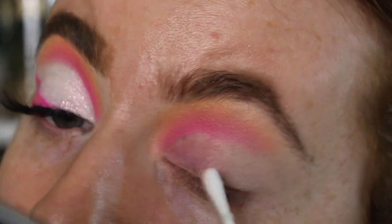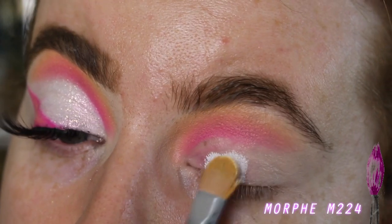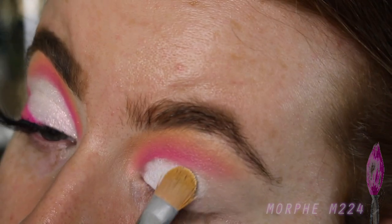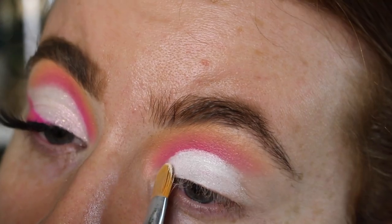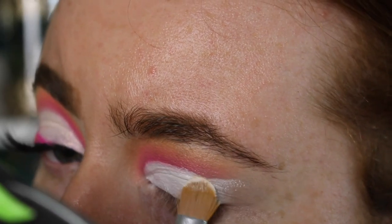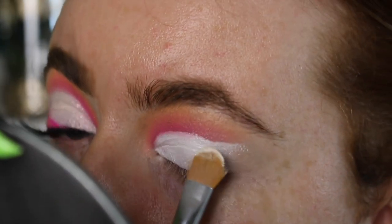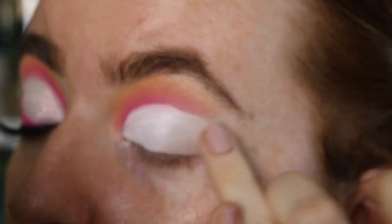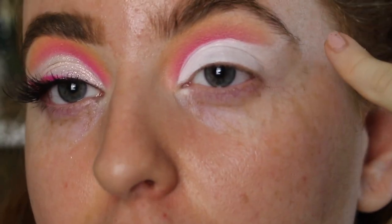Now I'm going to go in with the white P.Louise base and carve out the crease. I'm going to fade it out into the cut crease canvas that we've already got down, just so it's more based on the lid and you don't have a white streak. I'm going to concentrate it on the lid and then just fade it out towards the edge, using my fingers. My eyes are two completely different shapes so I'm constantly pulling back and looking at the mirror to see if they're even — and they're still not, but it's fine.